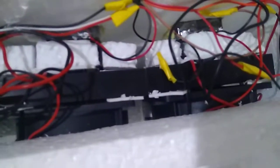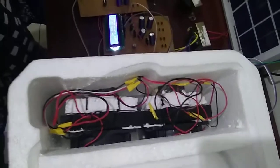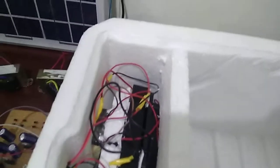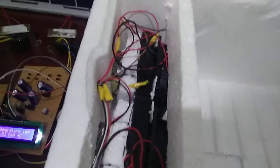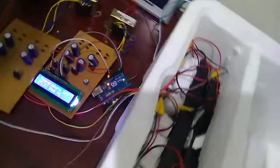The main working principle of this thermoelectric refrigerator is the Peltier effect. The Peltier effect states that when voltage is applied across two junctions of similar electrical conductors, heat is absorbed from one side and heat is rejected at one junction. This is the major principle of the Peltier effect.